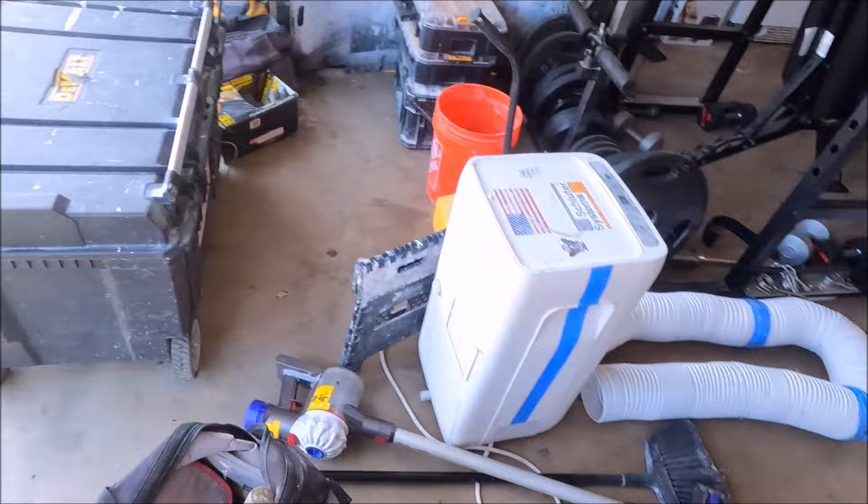Okay, here we go guys, welcome back to the channel — another full bathroom remodel. We remodeled their hall bath about a year ago and they called us back. Now we're doing their master bathroom. Let's show you what the master bathroom looks like and talk about what we have in mind for the transition. Tools are getting unloaded.